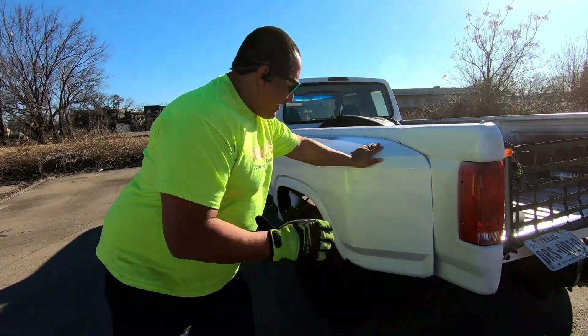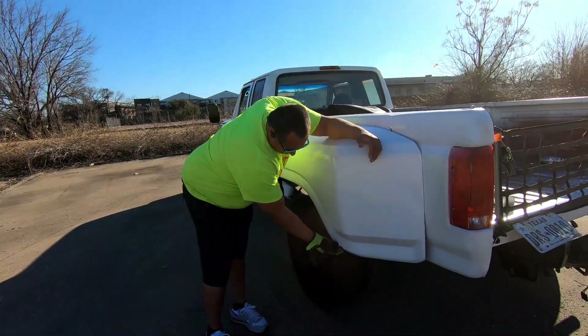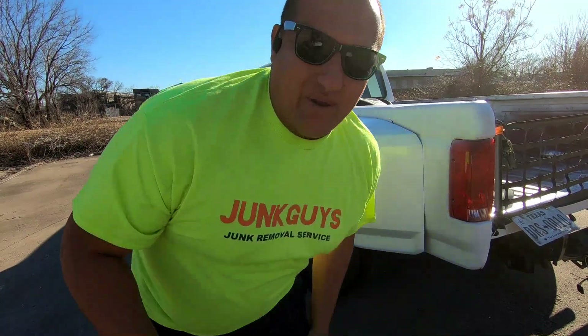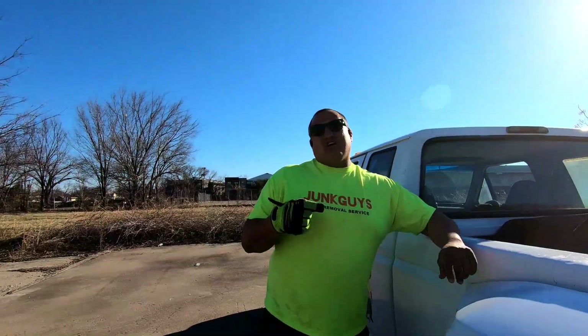This is the secondary bumper fender. I did crack the bottom of it, but don't look at that. Look at how nice it looks. The truck has got a remake — kind of a re-done, re-construction situation.